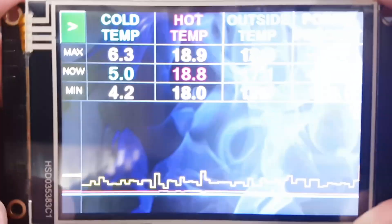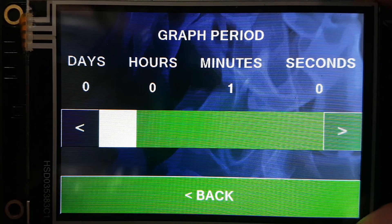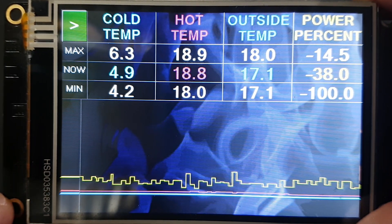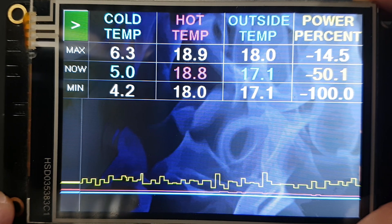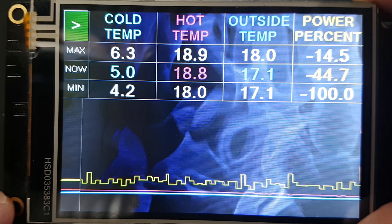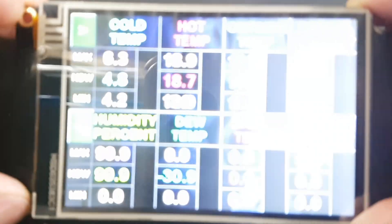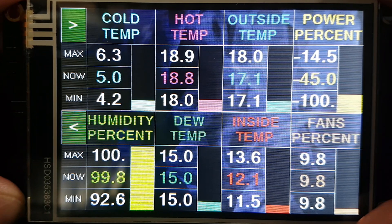We can adjust which variable we see on that graph, and down here we can adjust how many points we see on the screen — basically the duration of that graph and how fast it's scrolling. It's currently trying to maintain a five degree temperature on the cold side, which it's doing, constantly adjusting the power to maintain that. This is a PWM controller controlled by PID, so you can adjust the PID values. On the next page we have a different layout with twice as much information but no graph.